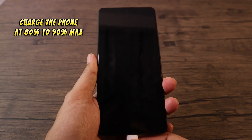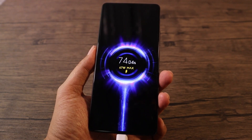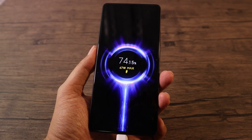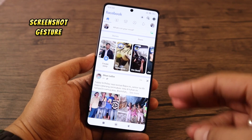Charge your phone's battery only to 80%. The purpose of this is to prolong battery life. The longer your phone is connected to the charger, the more heat it generates, which is not good for your battery.